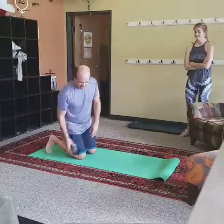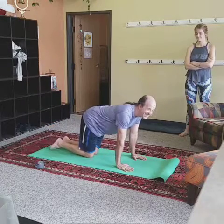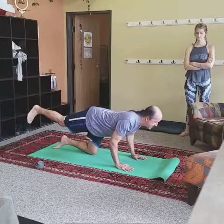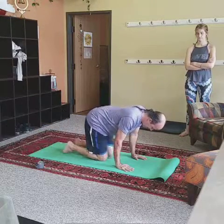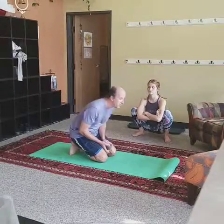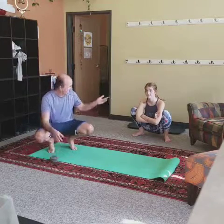One more option we use in class sometimes — it makes the Chaturanga action a little easier. From tabletop, hands underneath the shoulders, lift the right leg back behind you, and simply bend your elbows back, keep them plugged in, and lower your chin down — it's a little short push-up. Your leg back behind you makes a great counterweight, taking some of the weight off. It's a lot of body weight to lift once both hips are up in full plank. You need to start at the level you're at, work with the strength you have. There's no sense trying to do something your body isn't ready for yet, so take it easy, build yourself into this one, be patient, give it time.